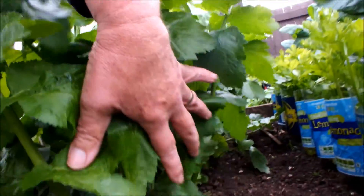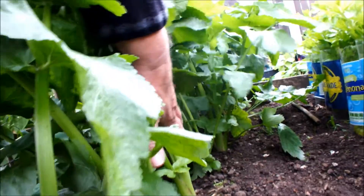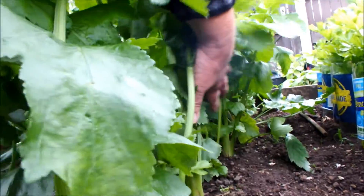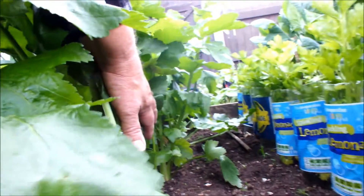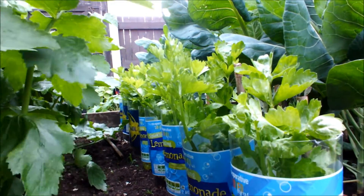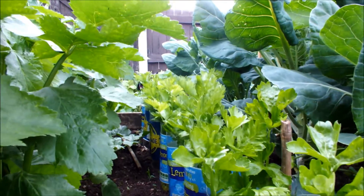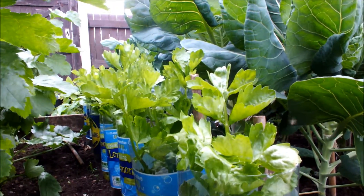These are my parsnips - they've got quite big bottoms on them and quite good foliage, but still a long way to go. And this is the celery - we've got a row of celery here, protected by those cut-off pop bottles. It's come on quite well, I'm pleased with that.